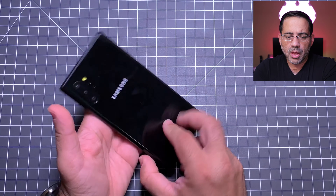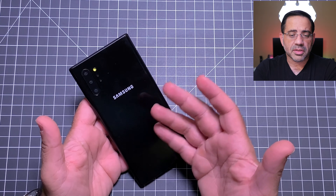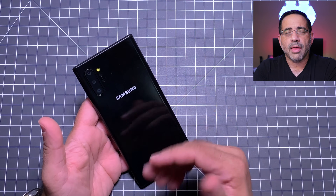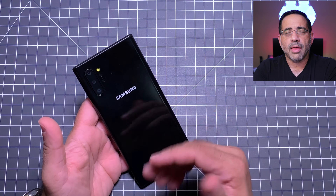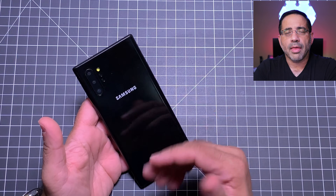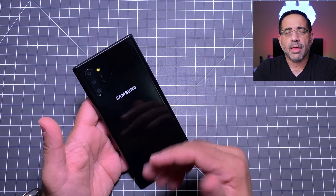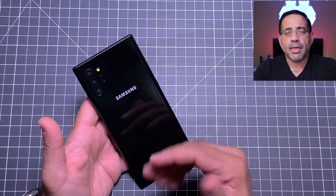Now the last thing we'll talk about is the actual screen. The screen-to-frame ratio is much higher, so there's going to be a much larger screen on this. From a width perspective, the screen is a little bit wider on the Note 10, which means you're going to have a lot more to enjoy when it comes to gameplay, movie watching, and your camera experience. Overall, you'll just have a better viewing experience with the Note 10.